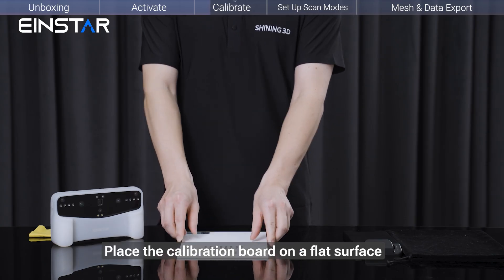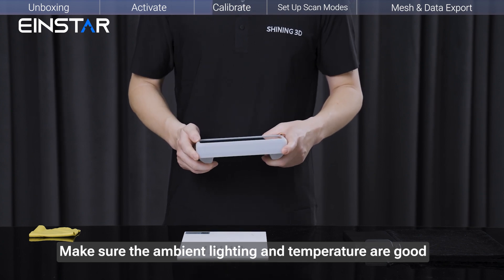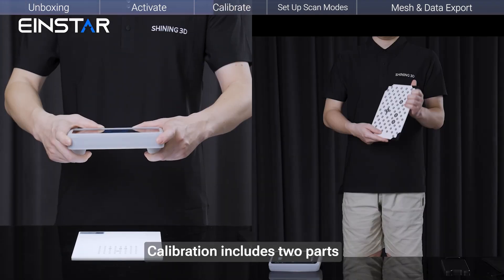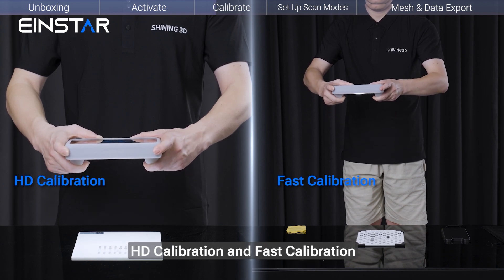Place the calibration board on a flat surface. Make sure the ambient lighting and temperature are suitable. Calibration includes two parts: HD calibration and fast calibration.